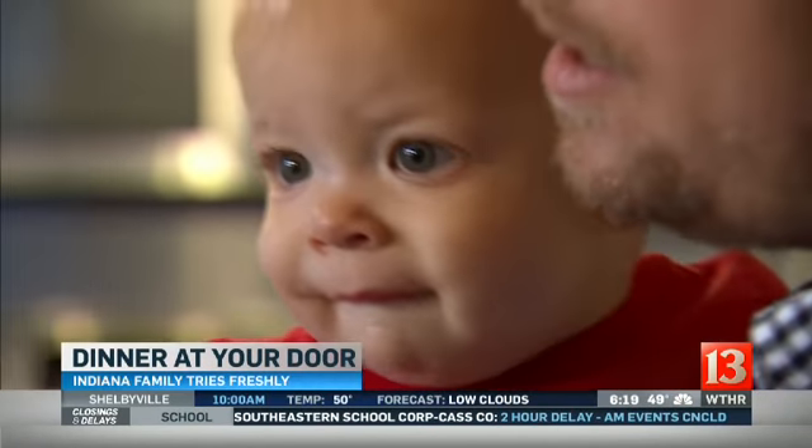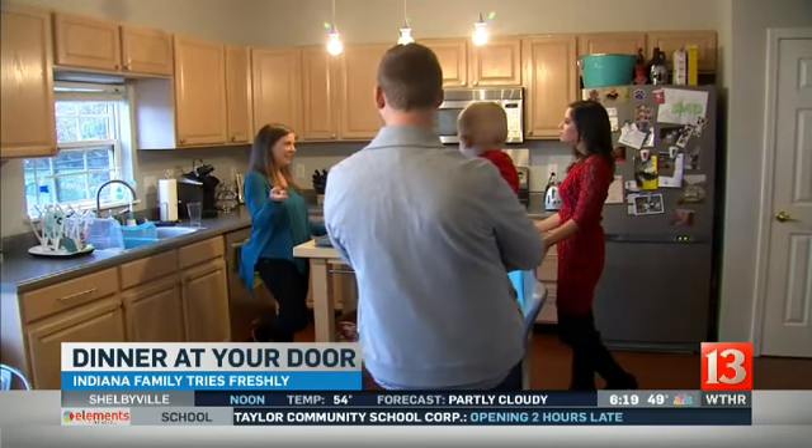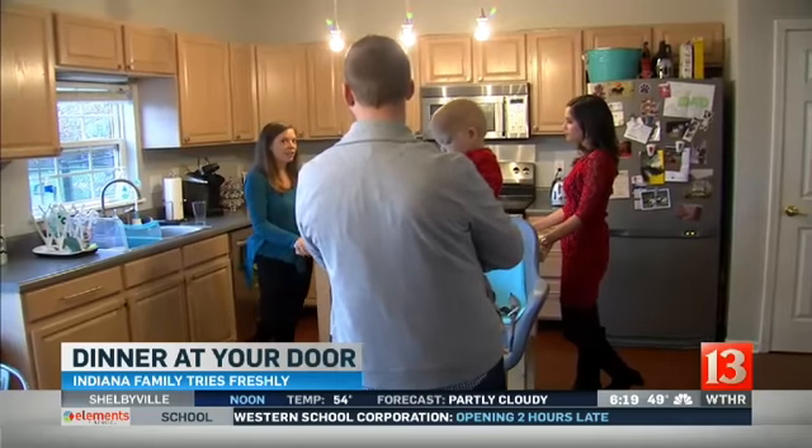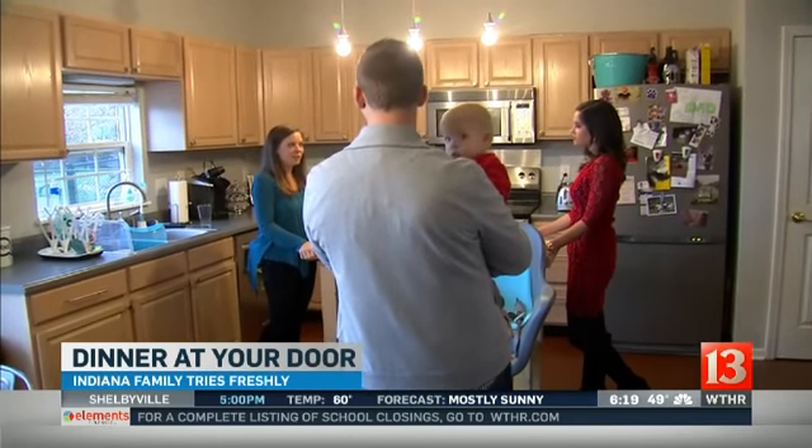Asked what they normally do for dinner, the family said it depends on how busy or crabby the day has been. If there's time, Nikki likes to cook every once in a while, but they'll also do a frozen pizza every once in a while too.